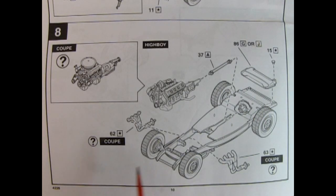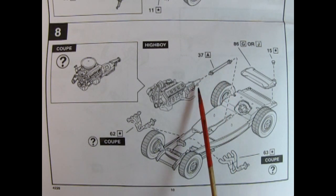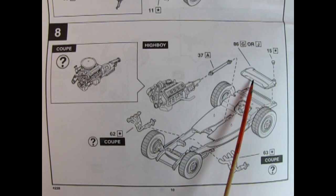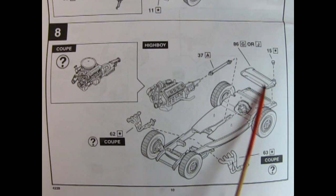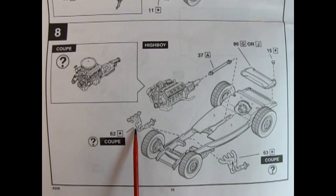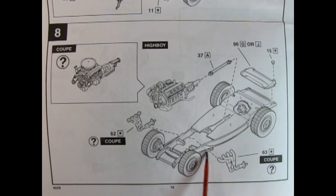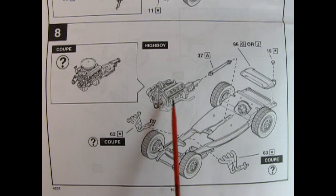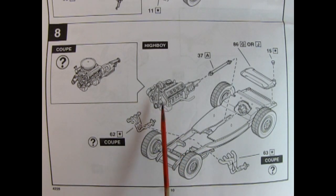There are a lot of options in panel eight for attaching your engine of choice. You can use the Chrysler engine or the Ford coupe engine. You've got your drive shaft glued onto the end of the transmission and into the differential. There's the upper portion of the fuel tank with the filler cap. If you're doing the coupe, add on the exhaust manifolds which drape over the side of the frame rails. For the High Boy, use the ones from the previous engine build step.